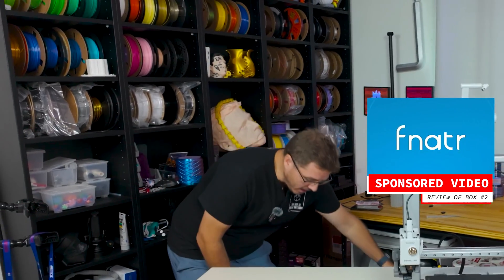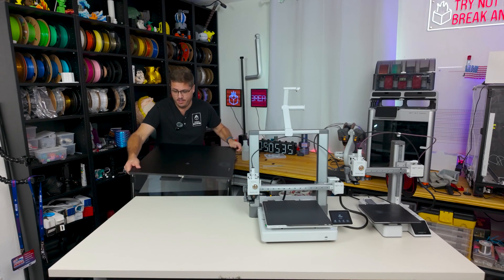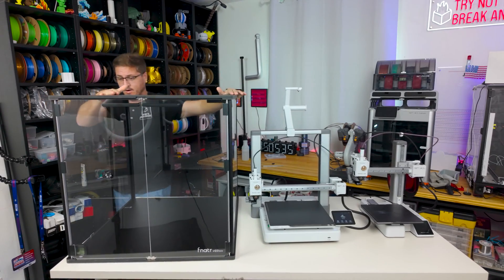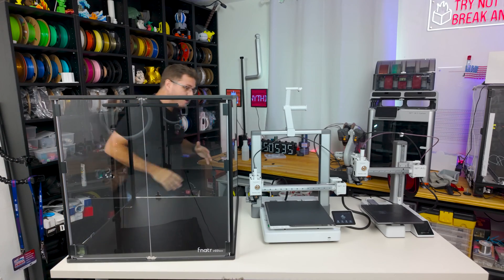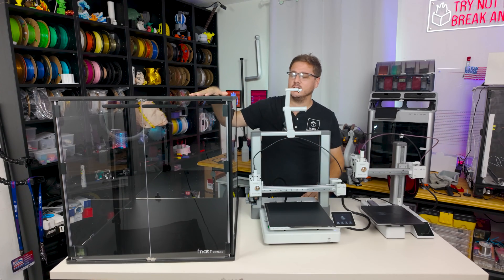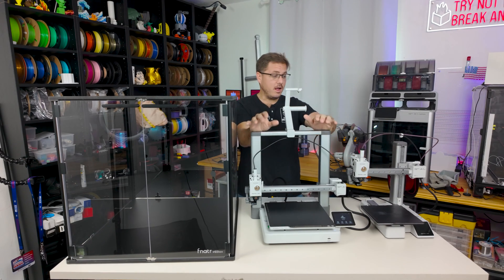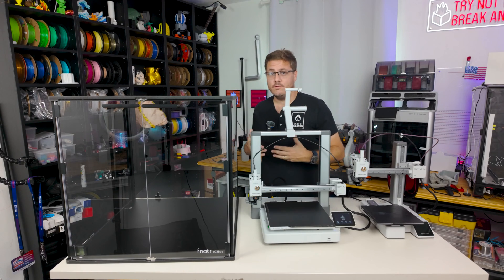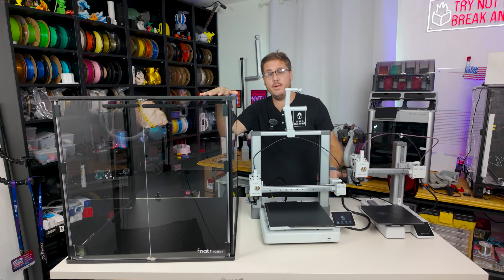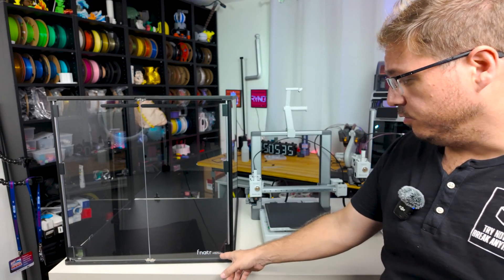A company called Fanator reached out and asked if I wanted to try out one of their new enclosures. They sent me their Box Number Two, which is huge. This is Fanator's Box Number Two — an enclosure for 3D printers. After speaking with them, I explained I only had an A1 Mini at the time, but I recently got the A1. Today we're going to try 3D printing with more difficult filaments like ABS to see whether this enclosure helps the A1 and A1 Mini.